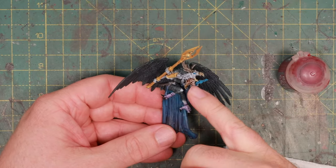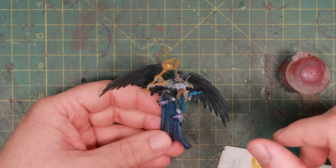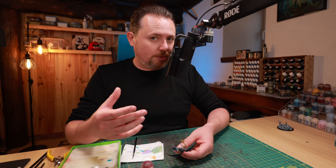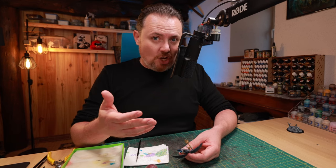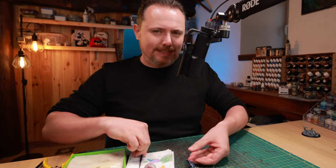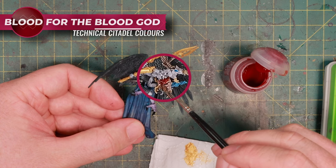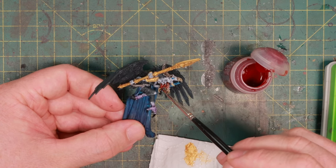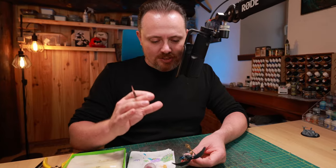Pretty much everything is done now. The skin got Guilliman Flesh contrast paint, Frostheart for the blue magic effects, the eyes, and the eyes on the staff. The horns got a little Agrax Earthshade, the dried skin got Druchii Violet, and the claws are black with a little gloss varnish — the gloss makes them look like vicious talons. Time for blood and gore: I'm watering down Blood for the Blood God a lot, getting it into the recesses of the splitting head. This wasn't a happy mutation — that beak opening is a scream of absolute pain and terror.